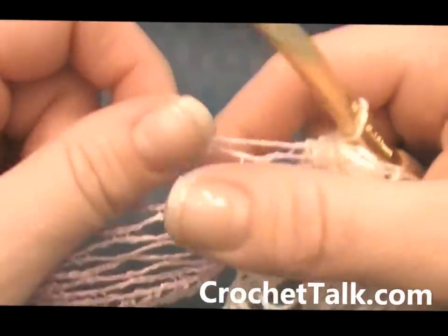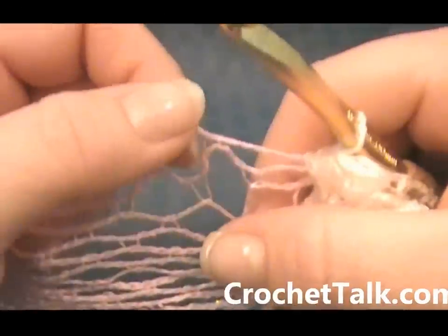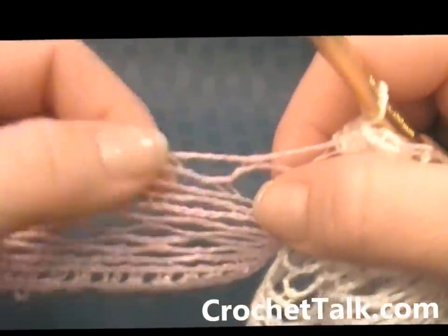This is very simple. It's a quick project — great Christmas gifts or gifts for any time of the year, for spring.